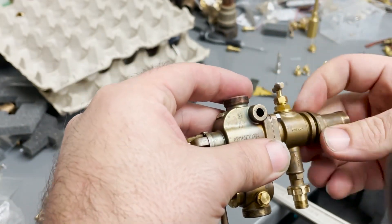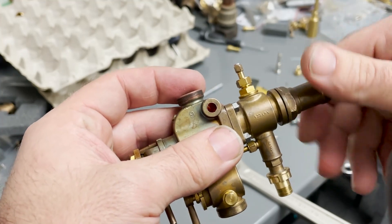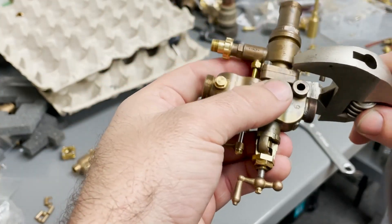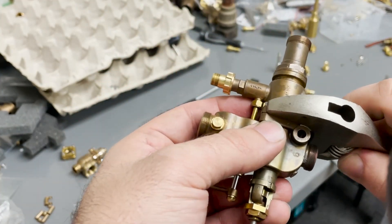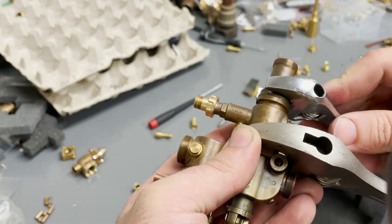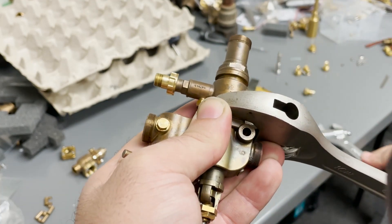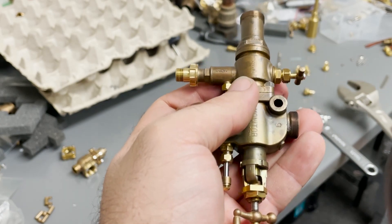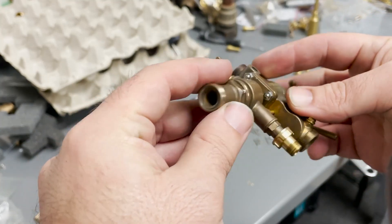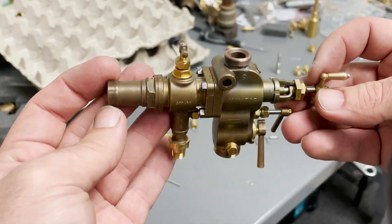This is actually the very first time that an injector has been sent back to me that wasn't just clogged. I want to see if I can replicate the same thing he's seeing on my test boiler. If the injector just works right away, then I have to assume there's maybe something not quite right with his installation. But if it doesn't work, we'll have to go through some steps to figure out what's going on. Just looking at it, everything looks to be in order, so let's get it on the test boiler.